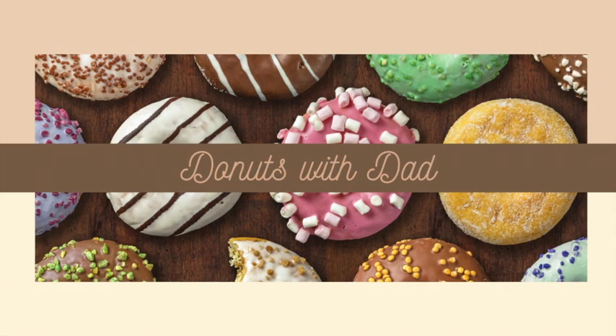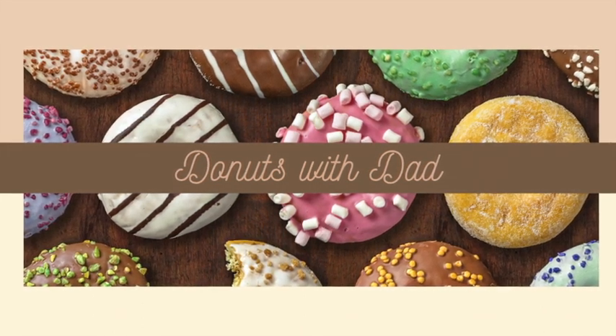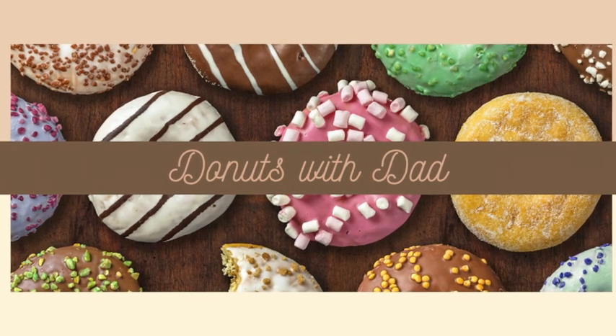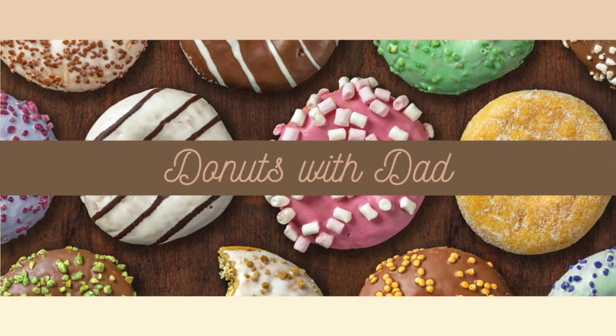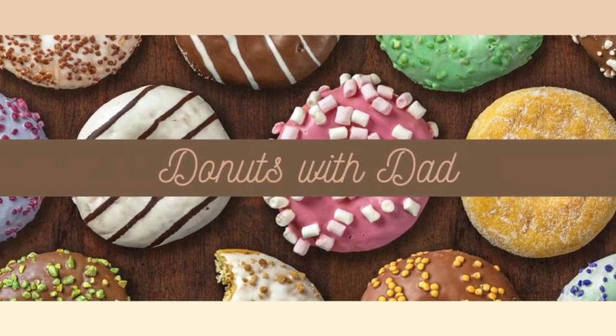Next up is our Donuts with Dad event. Donuts with Dad is a special time for kids to share donuts, spend time getting creative, and making memories with Dad. Pick any project you want for just the price of the pottery. All attendees will receive free studio fees for a savings of $7.50 a person. Celebrate Father's Day in color with sprinkles.